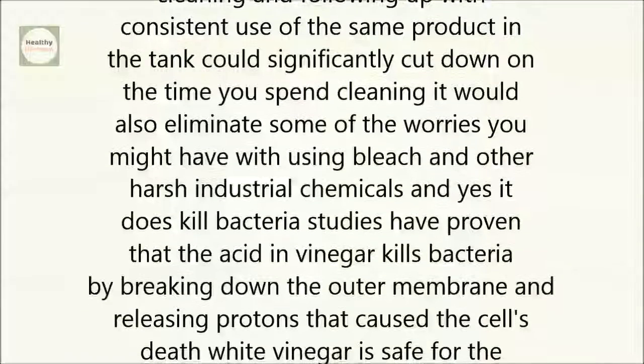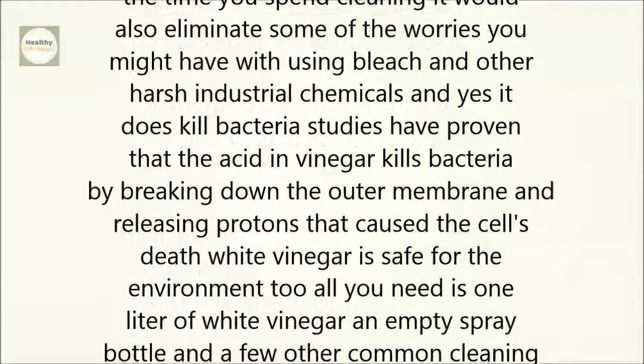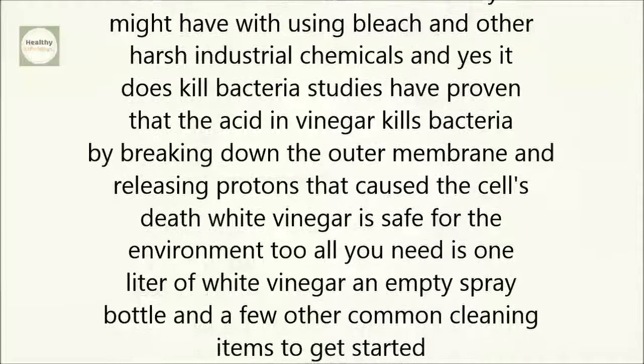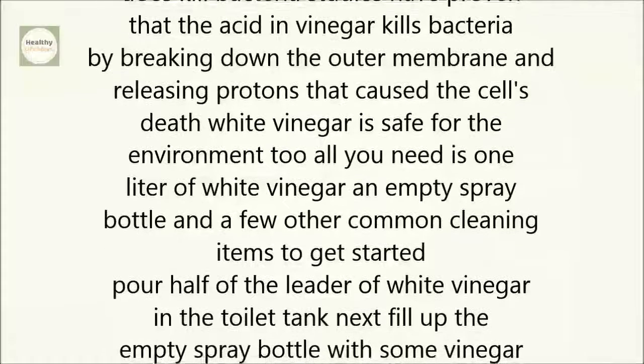And yes, it does kill bacteria. Studies have proven that the acid in vinegar kills bacteria by breaking down the outer membrane and releasing protons that cause the cell's death. White vinegar is safe for the environment, too.